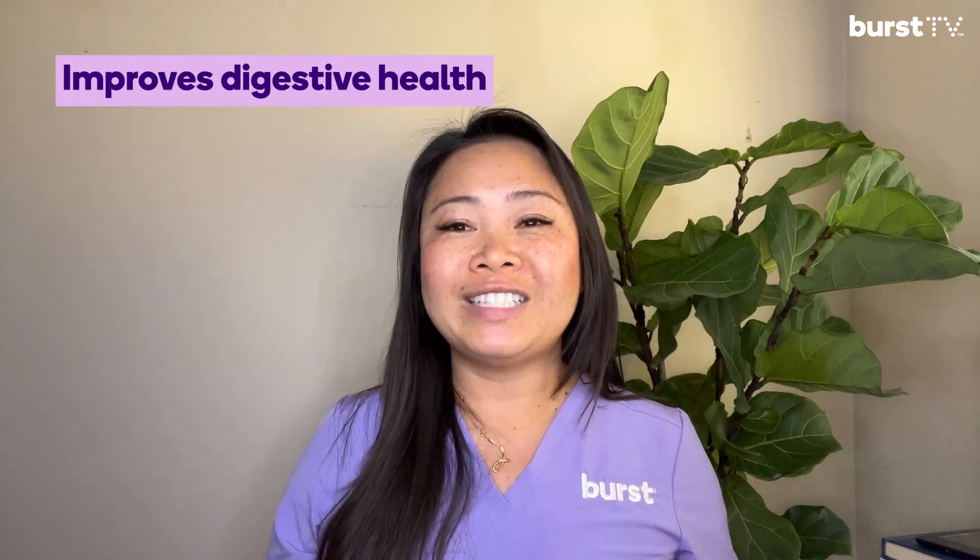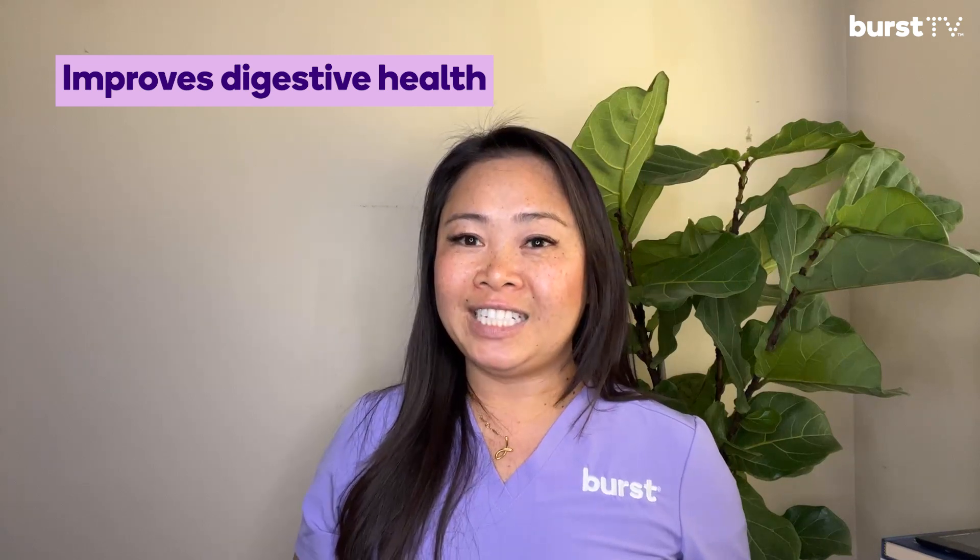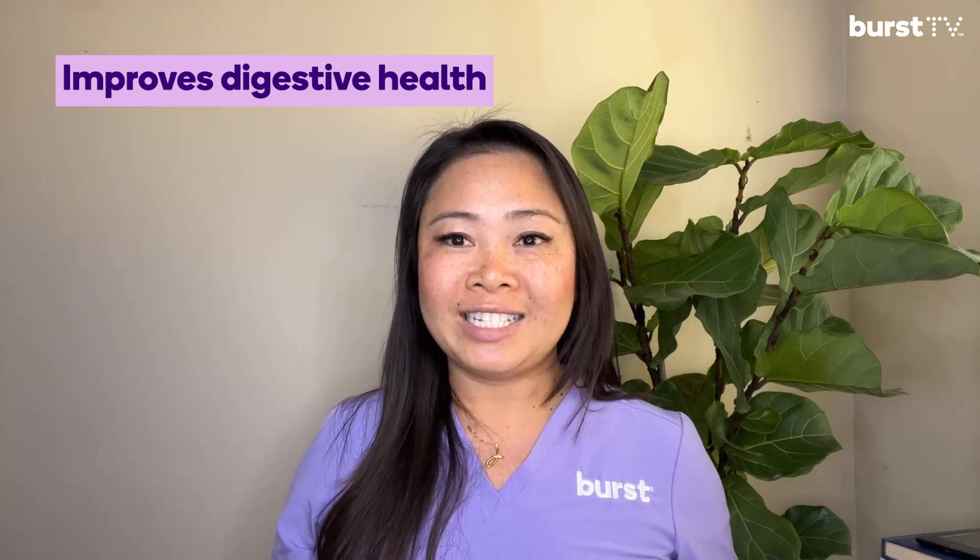Number four, it improves digestive health. A clean tongue influences the balance and efficiency of the digestive process throughout the whole gastrointestinal tract. Regular tongue cleaning helps eliminate harmful substances, preventing them from entering the digestive system and affecting your gut health. Research also suggests that after scraping your tongue every morning for four weeks, people reported substantial improvements in constipation and foul-smelling and watery stools.